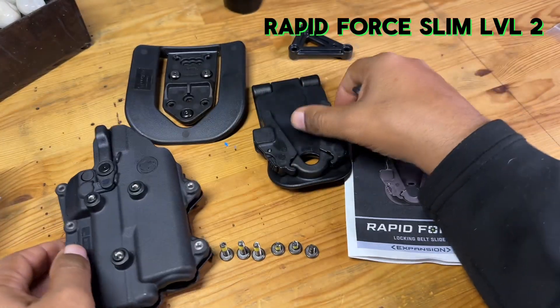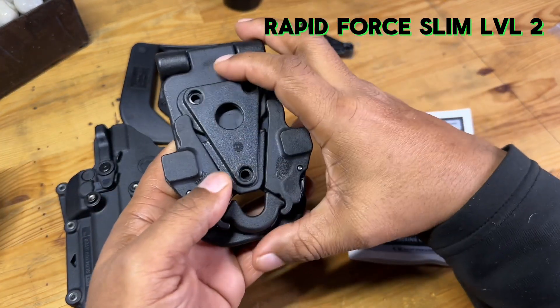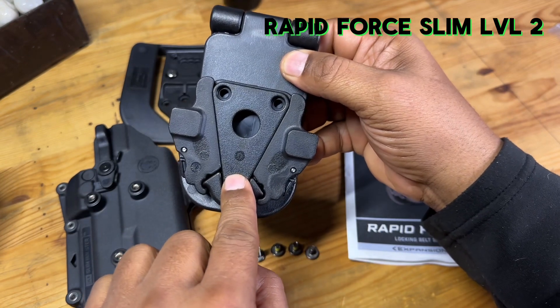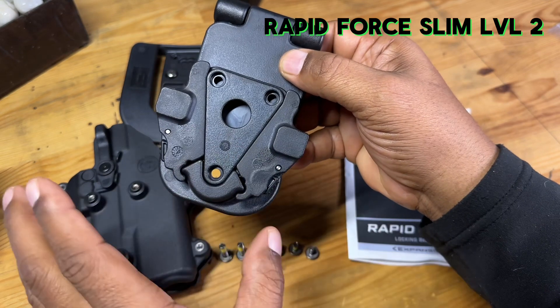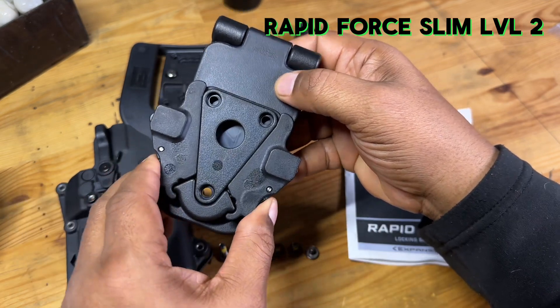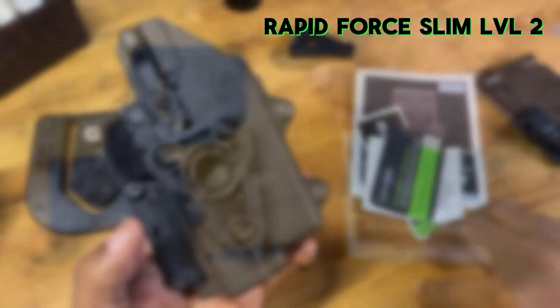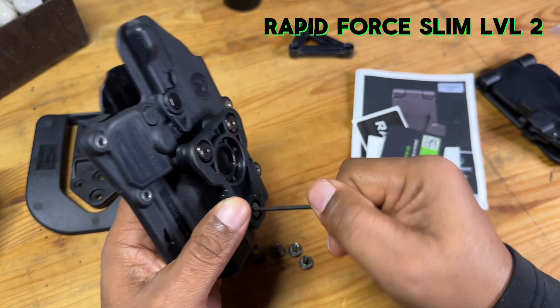In this video I'm going to use the screws that came with the paddle. Let me show you how this connects to the slide: when this is connected to the holster, it slides into place and locks in like so. The only way it will release is when you depress these two little buttons right here, and that allows you to take it out.